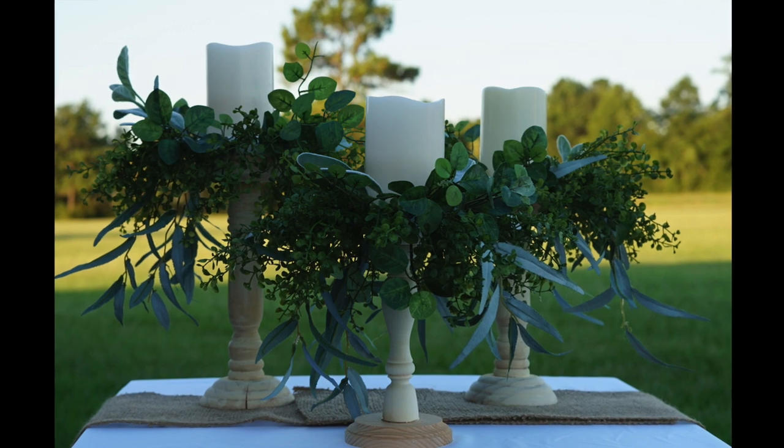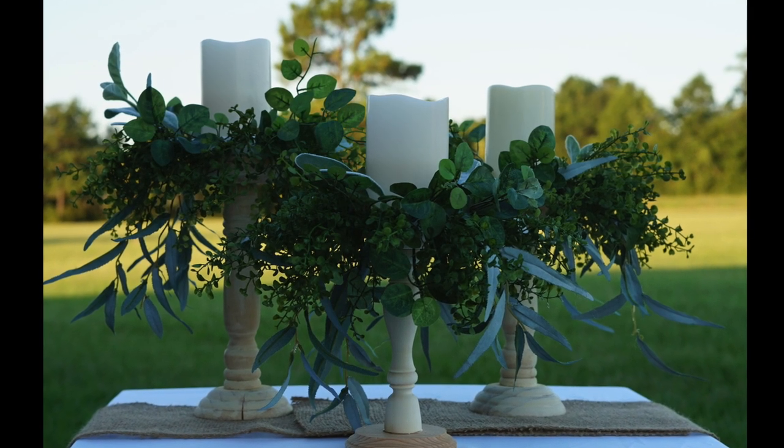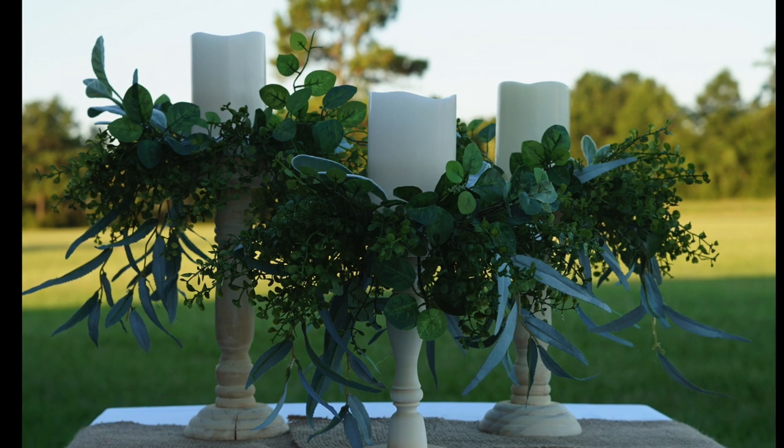Well, Brittany, what do you think? I love it — it's so simple yet elegant. I hope you like it too.